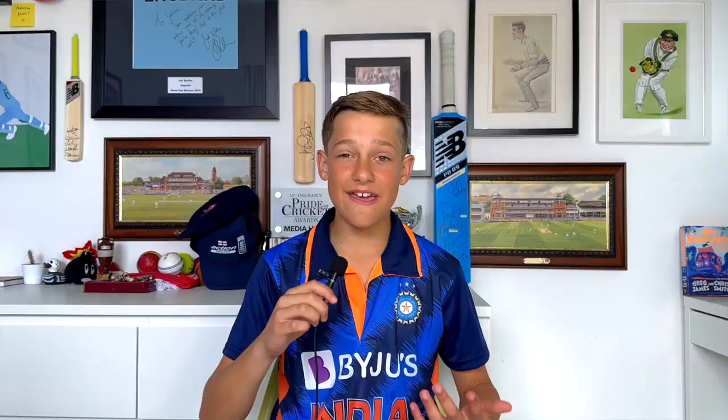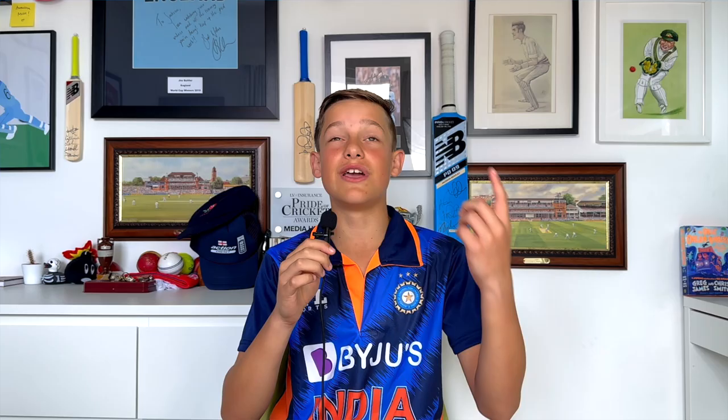The first one — a lefty top edge over my shoulder — I had to run back almost halfway to fine leg. Really happy to take that one. I'll put up some videos of how often I actually practice this. I do this quite a lot — that catch that goes really high back over my shoulder.